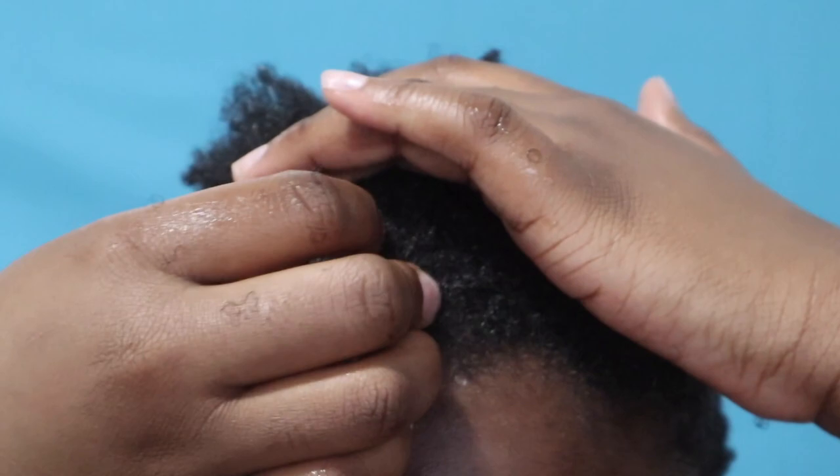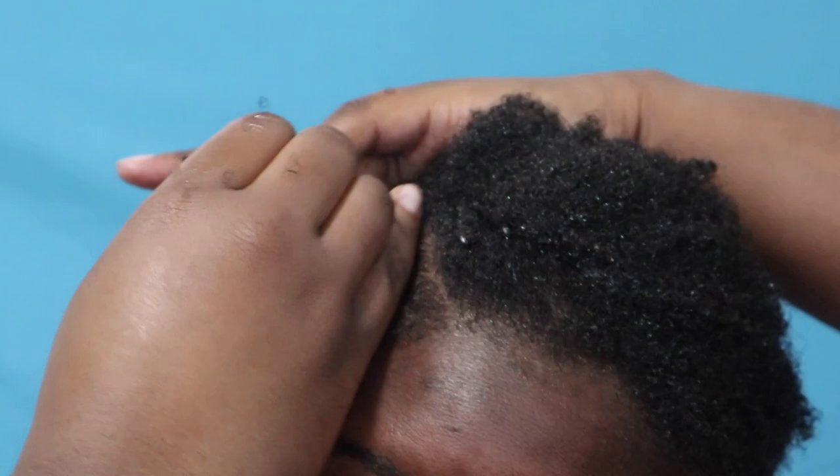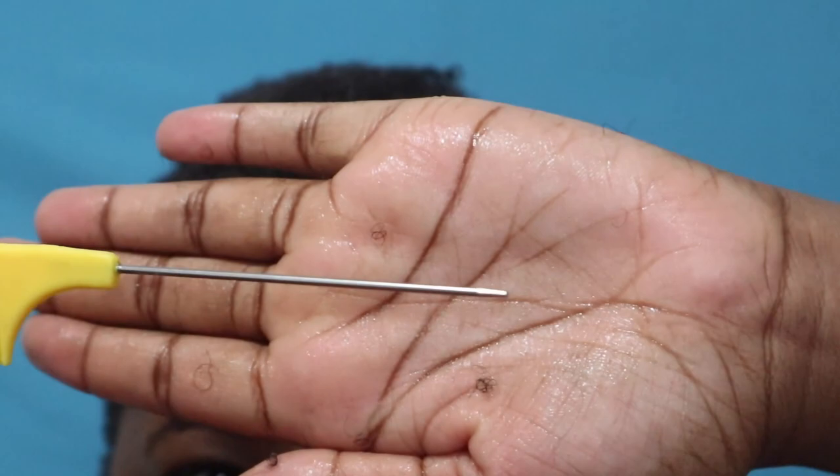Next, to ensure that the part does not mess up again, I put some bobby pins on both sides of the part. After letting my hair set in the gel for about five minutes or so, I took the metal end of the rat tail comb and used it to fluff my hair.